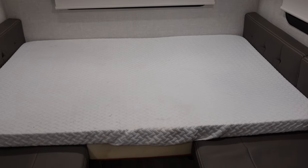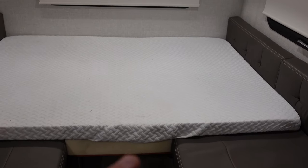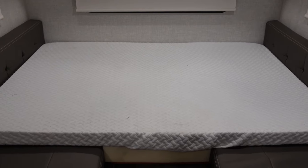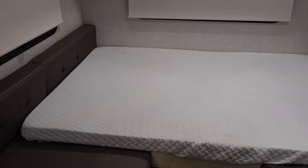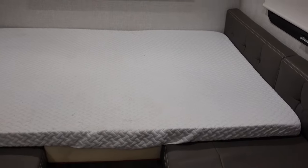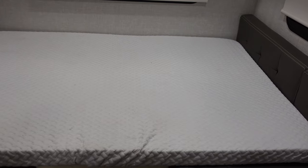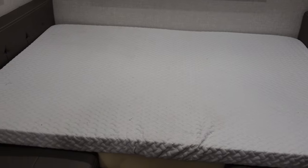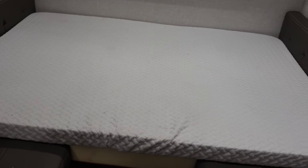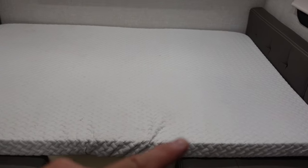Here is the bed all set up — obviously with no sheets on it, but you get the idea. What you see here is a three-inch piece of memory foam, and this is actually from Costco. This is their Tempur-Pedic mattress topper. It's kind of spendy, but it's super comfortable. It comes with a nice cover. This is a queen size topper — we actually had this in our previous camper, the Escapade, and decided we could reuse it here.